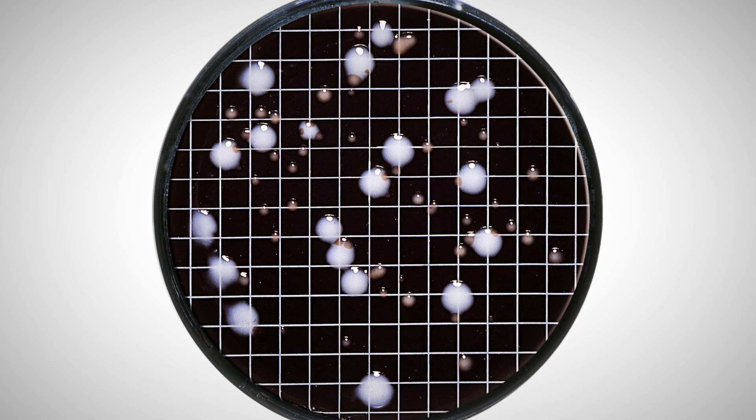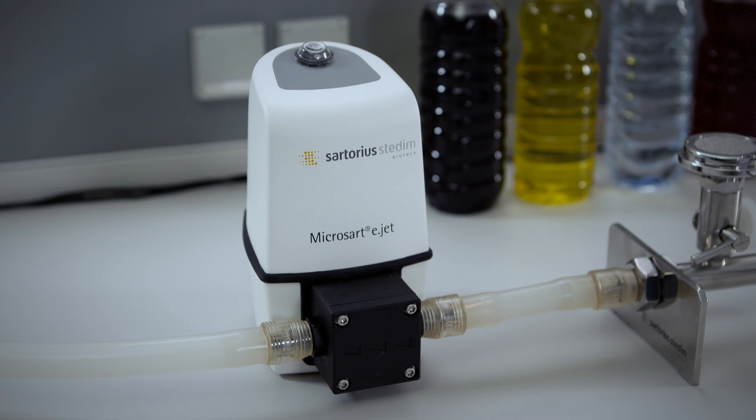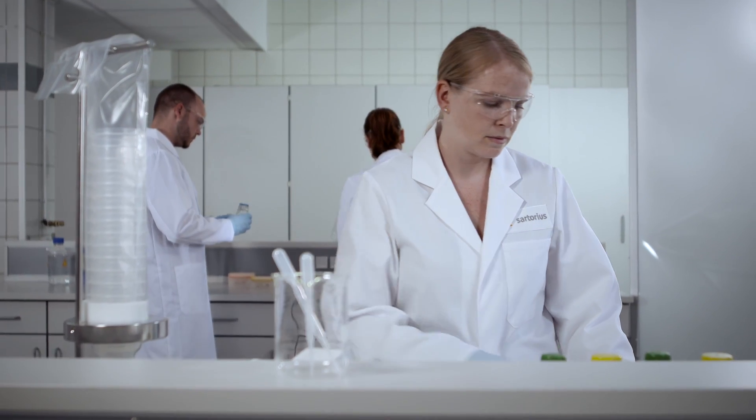Reduce work time and simplify your microbiological testing procedures with a selection of hardware and consumables tailored to meet your specific microbiological testing requirements.